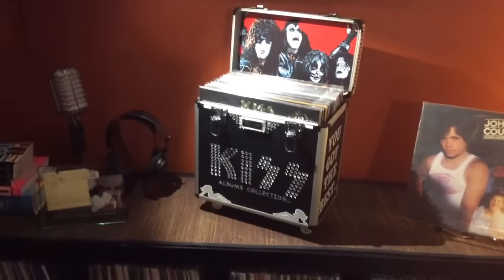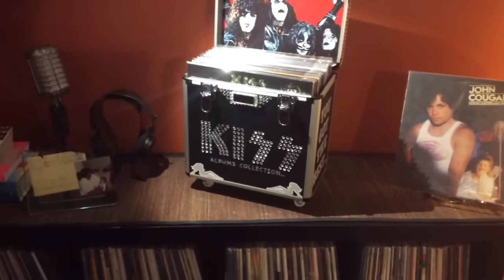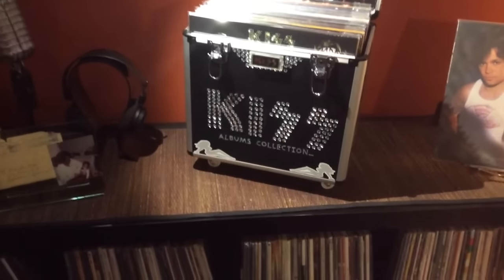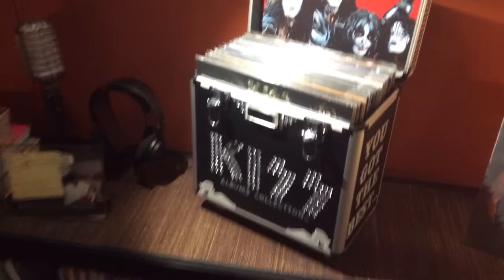That's kind of what the project was and I had such a blast putting this together. I didn't necessarily have a good concept of exactly what I was going to do when I first got it — the first thing I did was put the Kiss logo across the front, and after that it was just all ideas as they came. I just started putting stuff together, so I had a lot of fun doing it.